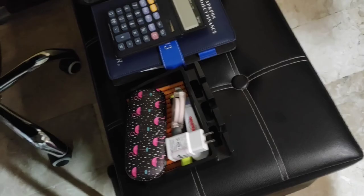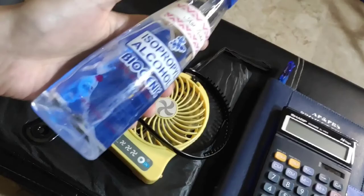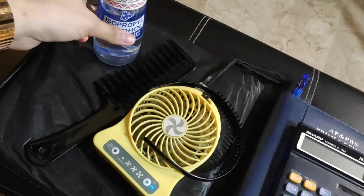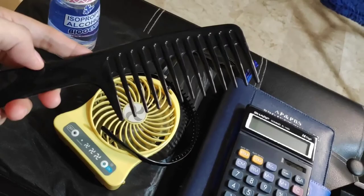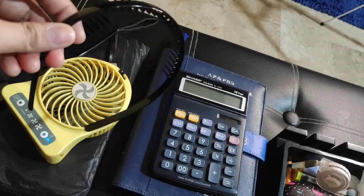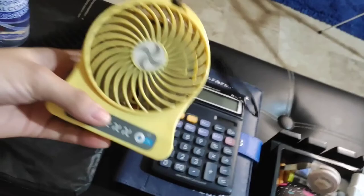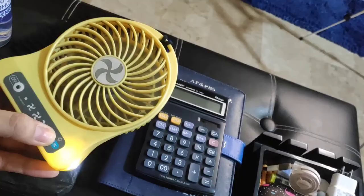On the side here you can see my important everyday items. I have alcohol here — of course, we should always have alcohol. Sometimes I go out, so when I come back in, I use alcohol right away. I also always have a comb because we need to keep our hair tidy. I also have a hairband for when my hair starts falling onto my face. And I have an electric fan because it's quite hot these days.